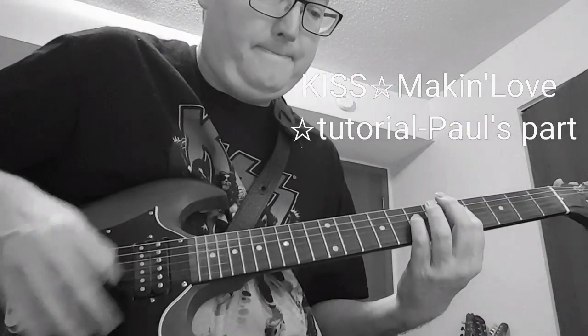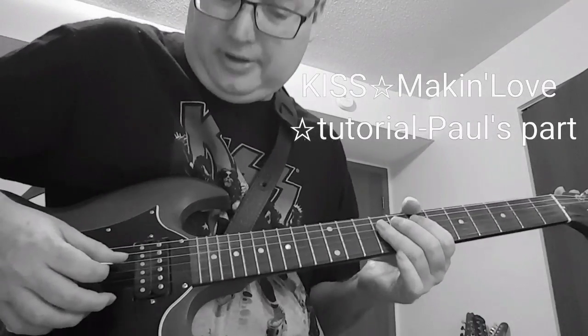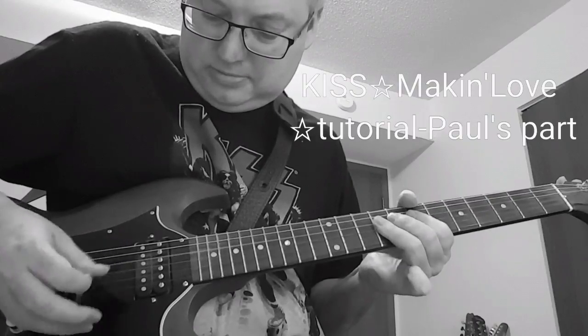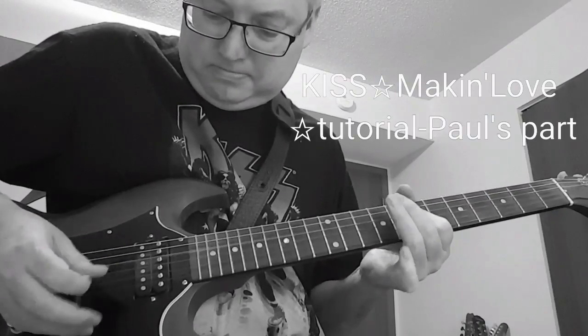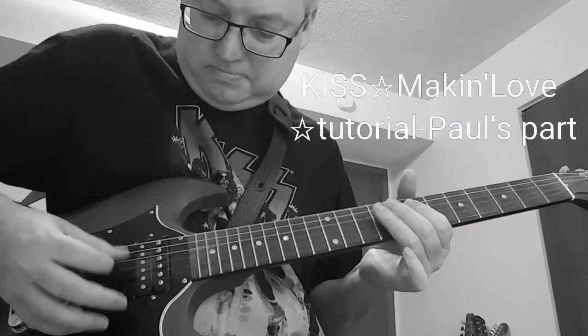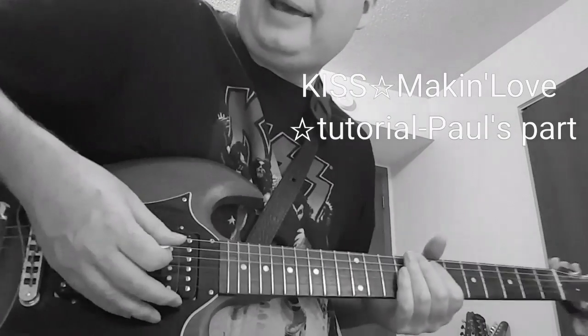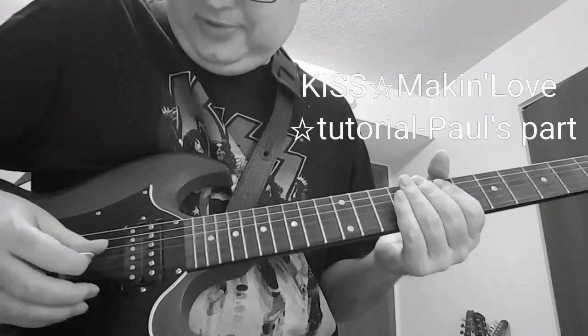Then you go to D. Then you come back to the 7th fret and you play this figure. It's a little bit different than the first figure we played.